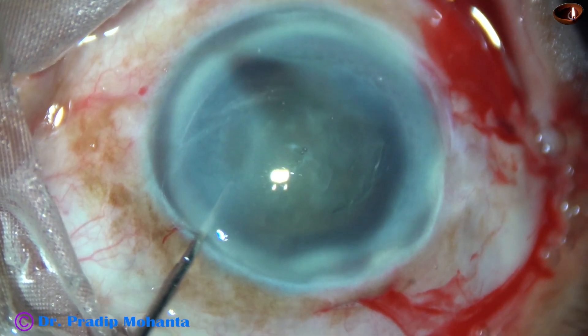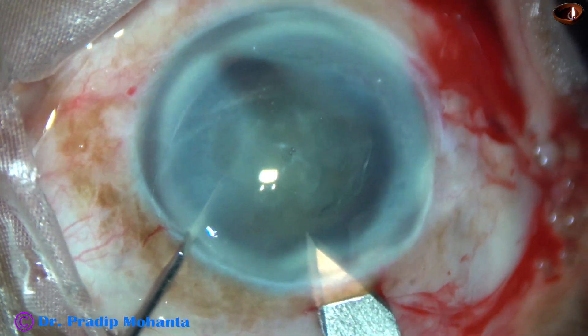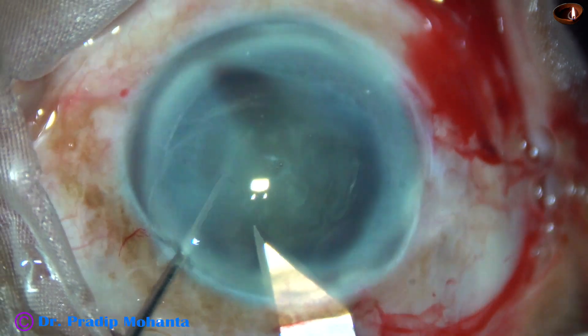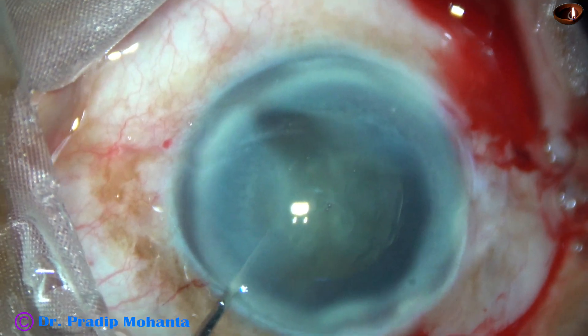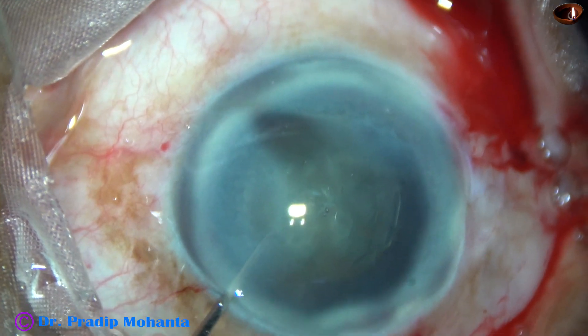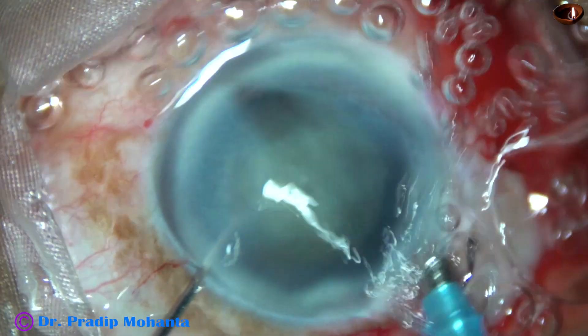And now is the time to introduce the phaco needle. I am enlarging the incision a little bit — making the incision about 3 mm so that the phaco needle goes easily into the anterior chamber.